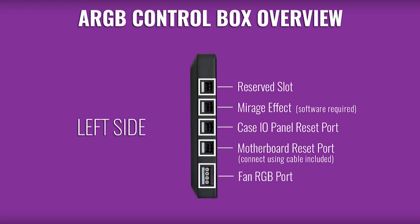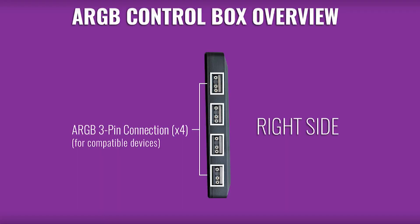The fourth jack is the motherboard reset port, connected using a cable that is already included, and the last one is the fan RGB port. On the right side you have four ARGB ports, which is really cool because you can manage even more. For instance, if you have a case like this with two fans from the Master Liquid and want a complete addressable RGB setup, you could add three more addressable fans using a splitter connected to the controller.